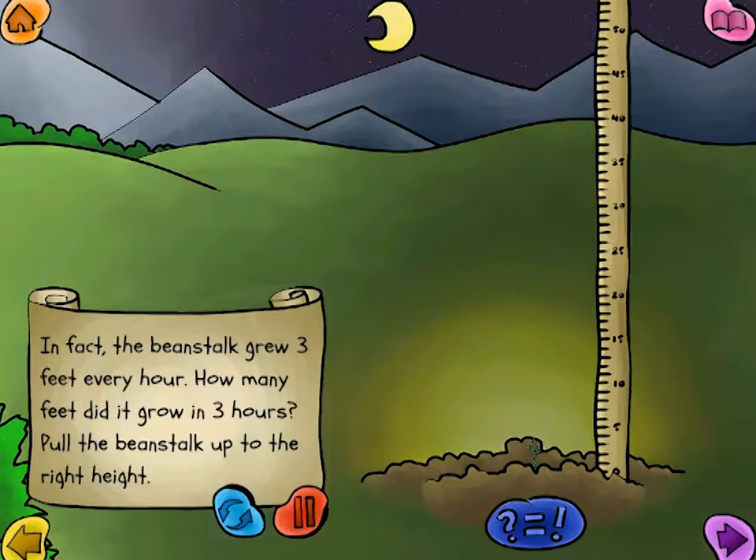How many feet did it grow in three hours? Pull the beanstalk up to the right height.